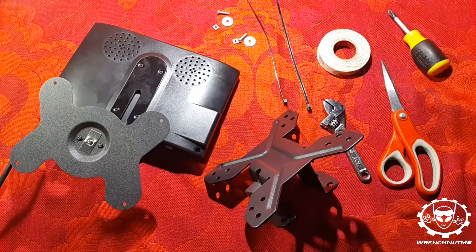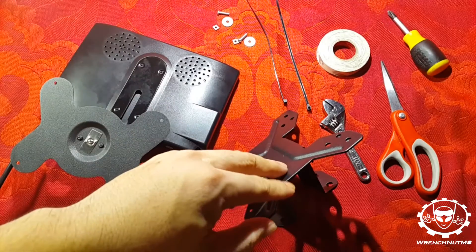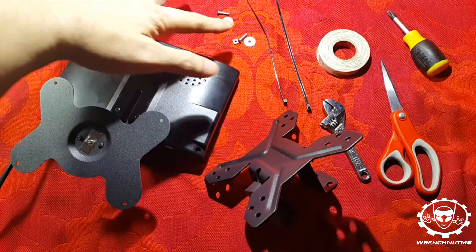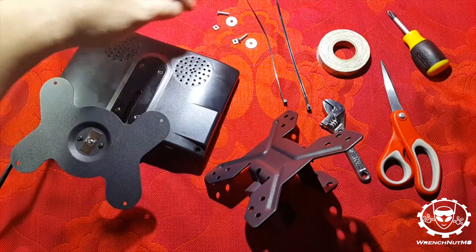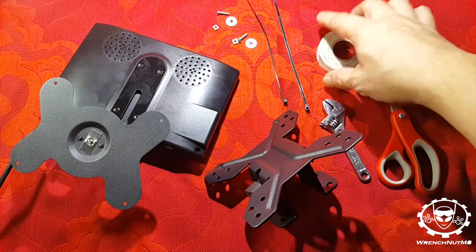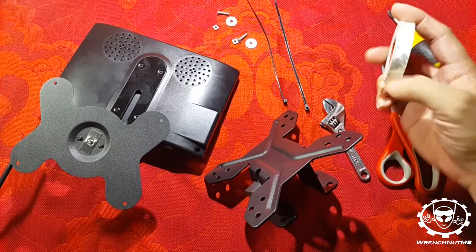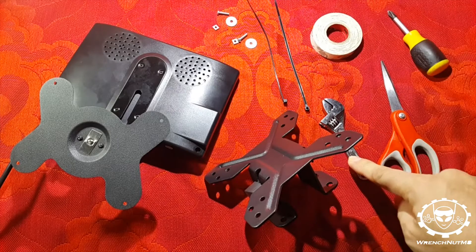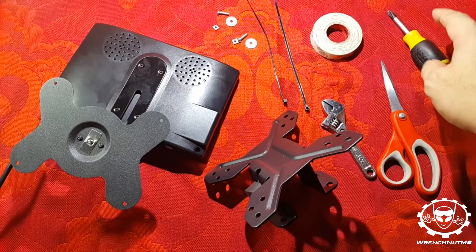So this is what I came up with: we have the monitor, we have the Ross mount, one pair of nuts and bolts with washers, two tie straps, some double-sided tape — the thin ones — a small adjustable wrench, a pair of scissors, and a screwdriver. Luckily I had all of these in stock.